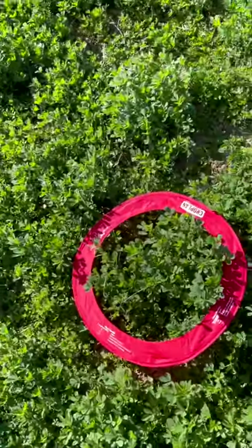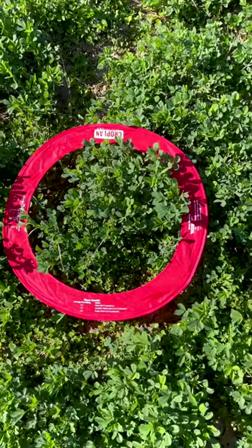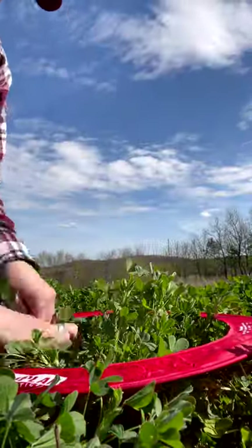I just threw it again and this one looks a lot better. So I'll count the stems and let you guys know how many are here. I got at least 57. So this part of the exact same field is much better.